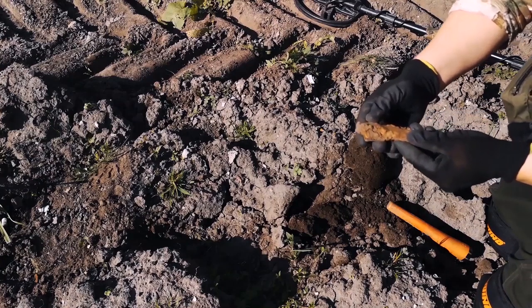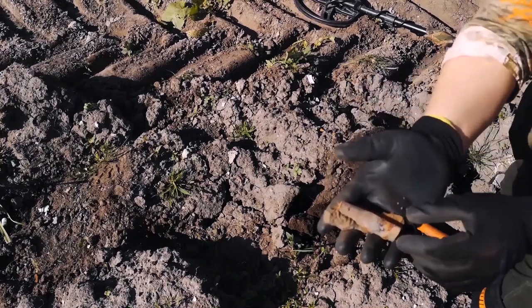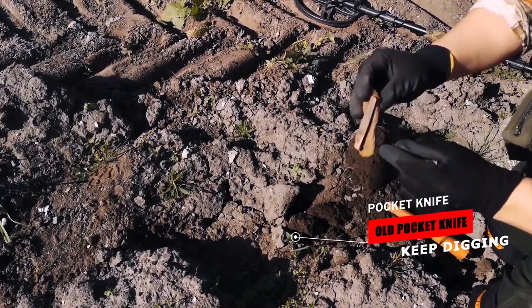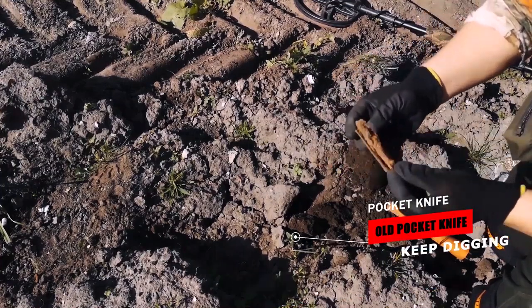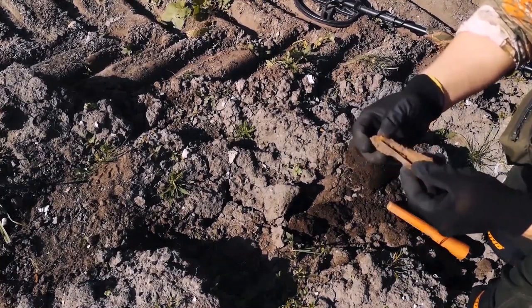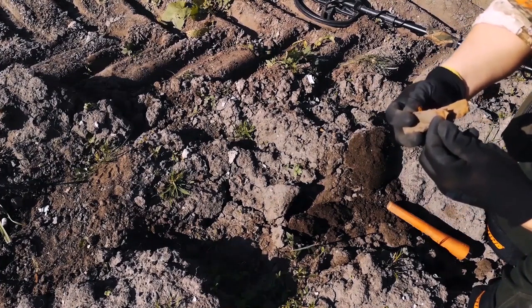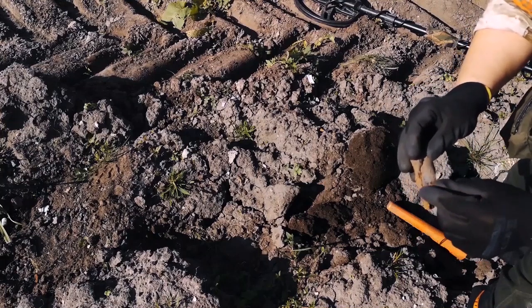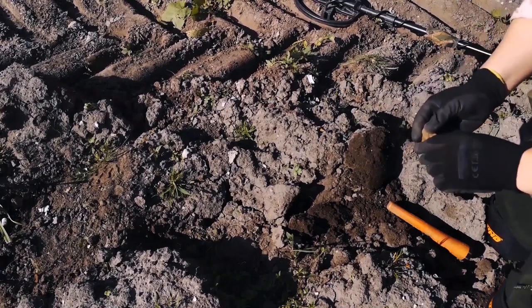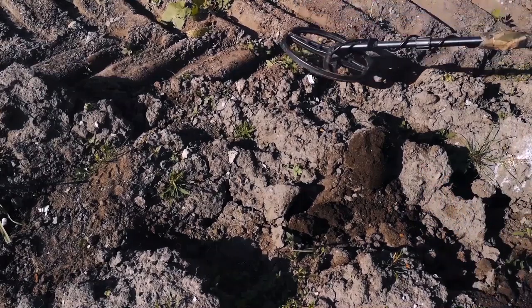Oh! I think that's a knife. I think it's an old flick knife. You can see the shape of the handle there. It seems like it's an old flick knife. Although I'm not 100% sure, it definitely looks like... I wouldn't say it's too old - it's got plastic on it. We'll recheck the hole, because the target sounded better than that. Put that in the bag now and we'll recheck the hole. It did sound better than what that would give.